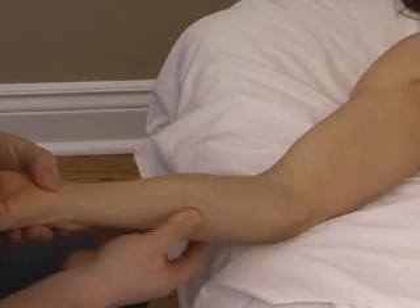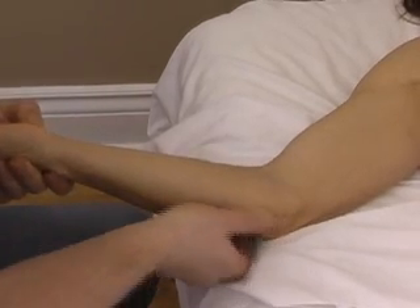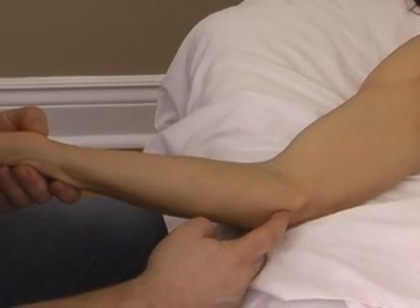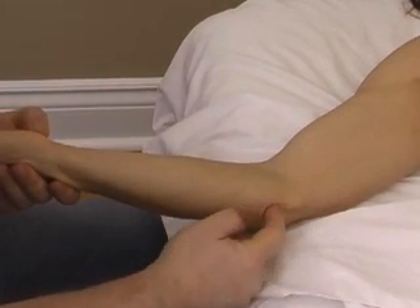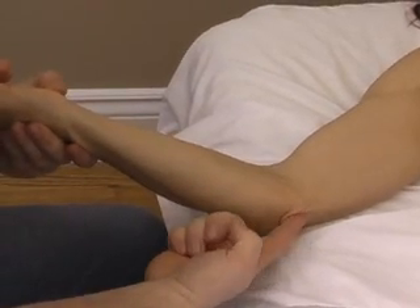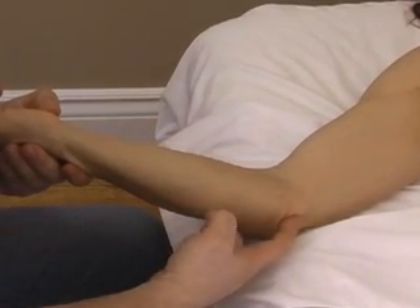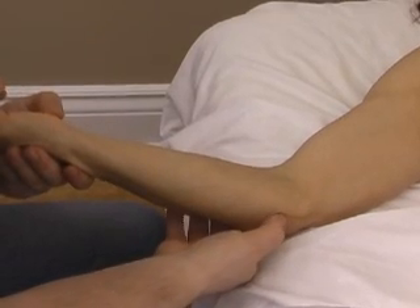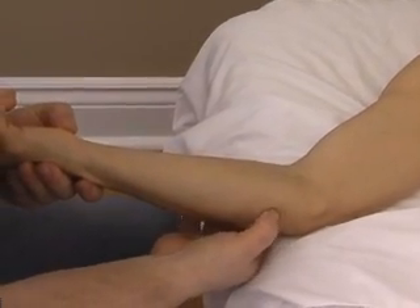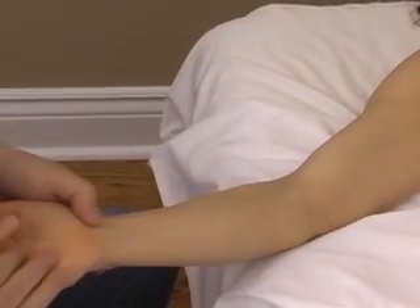We follow the tendon all the way to the origin on the medial epicondyle of the humerus, the medial aspect of the olecranon process, and a tendinous arch connecting the two bones. The ulnar nerve passes underneath this tendinous arch, and knots in the flexor carpi ulnaris about a thumb's breadth from that arch will often produce ulnar nerve symptoms.